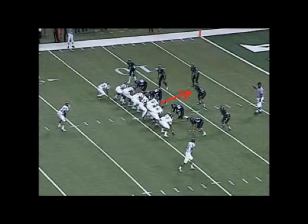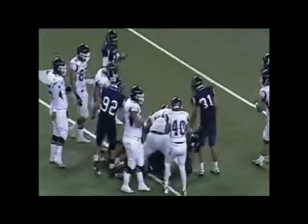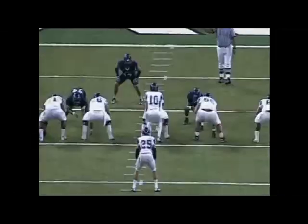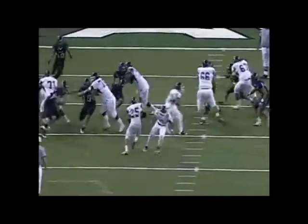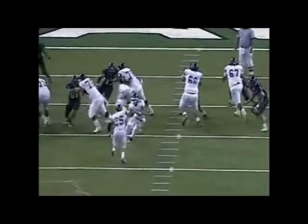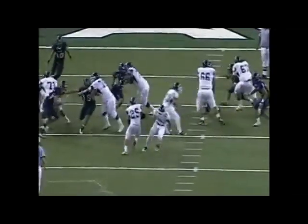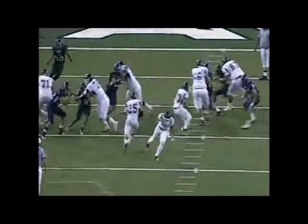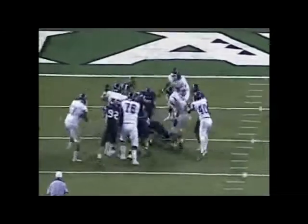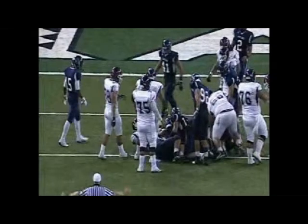Play number 12. Holding was called against the center as he shoots out to block a linebacker. It's a really difficult call, and this is why you have to be careful on arm hooks — you have to know who put who in what position. Number 75 approaches and puts a hand on the shoulder, then the defender rips his arm up underneath 75 to try to shed him, creating the arm hook on himself. 75 just tried to let him go, so this is an incorrect call for holding.